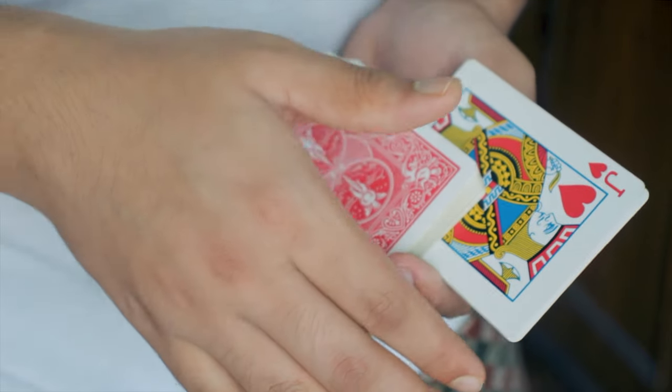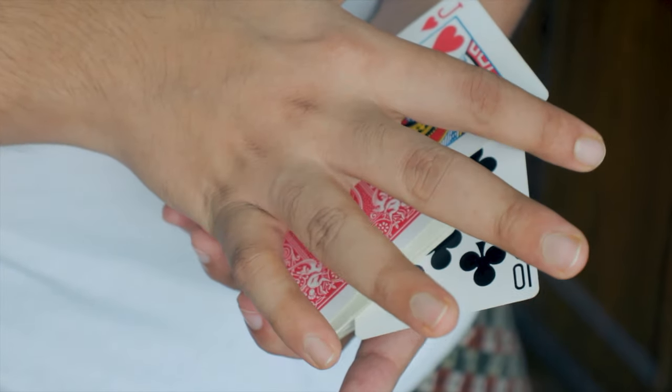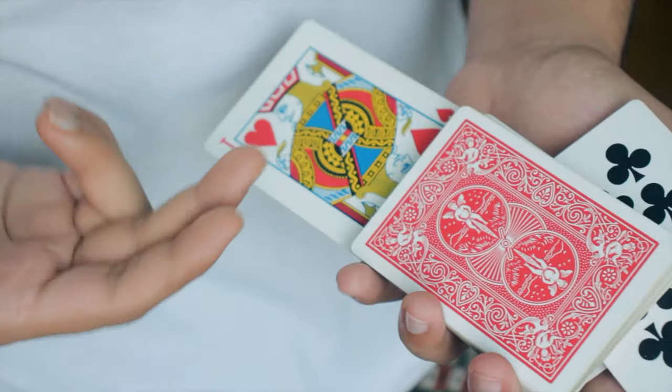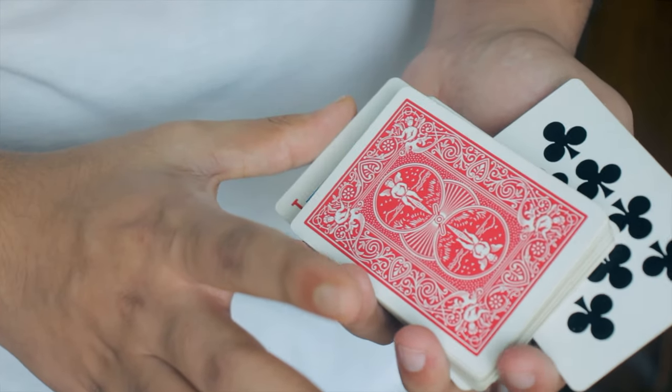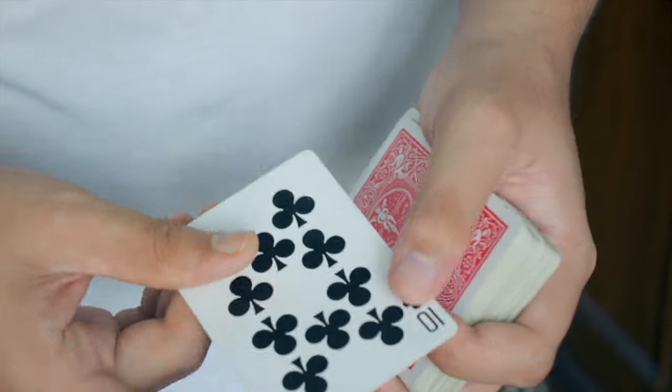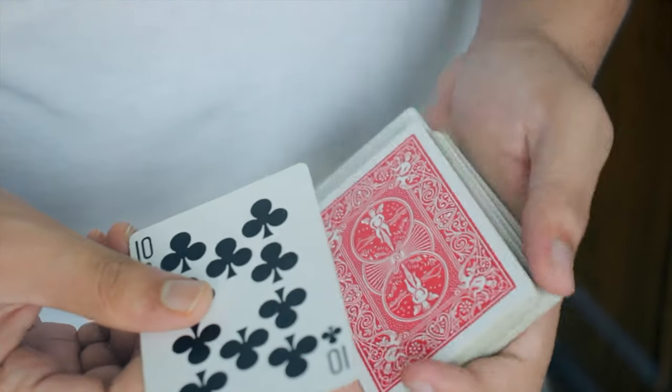When you do this under the cover of your hand, it looks like you just spun that same card which changed right in front of their eyes. Once you're in this position, use your thumb to push that card inside up to a certain point from where the spectator cannot see it. That's how you do the change and it's going to be complete — you can take out the card just like that.